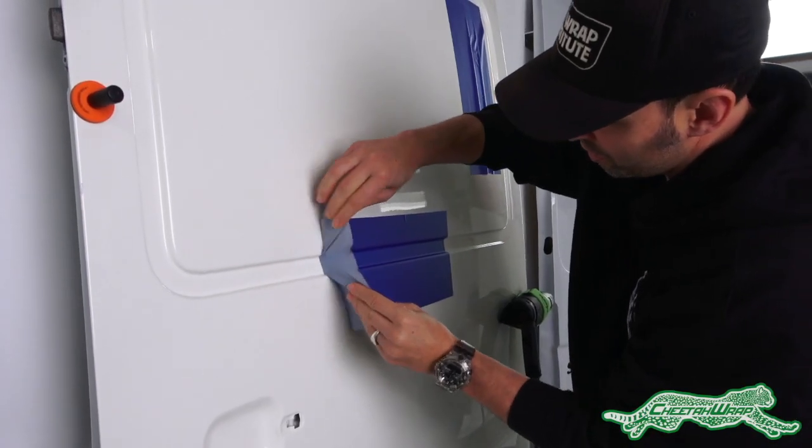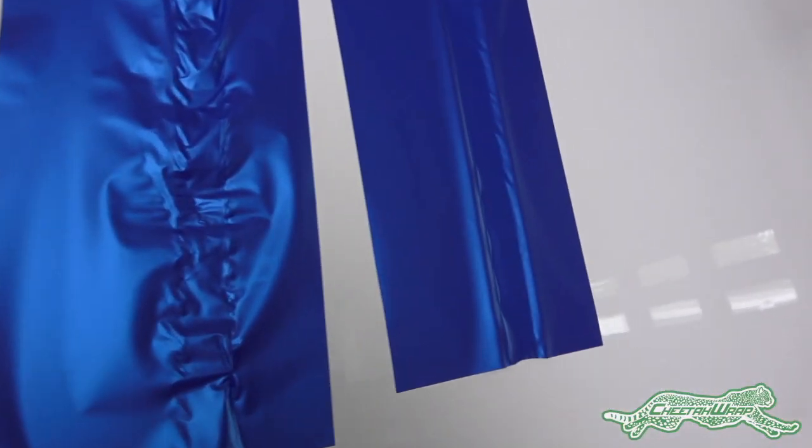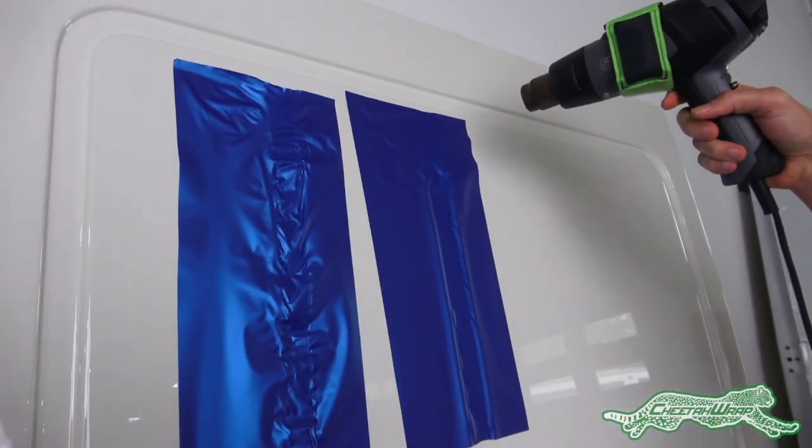The piece is then removed and set on the flat area. Even now there's a clear difference between the two panels. Heat will then be added to both pieces.